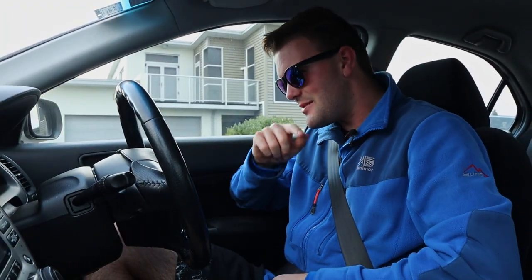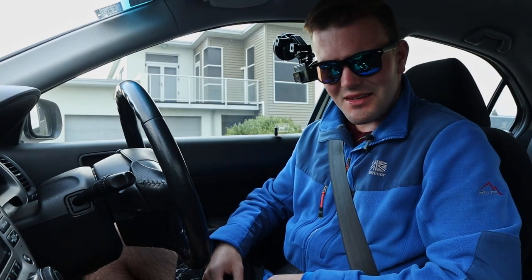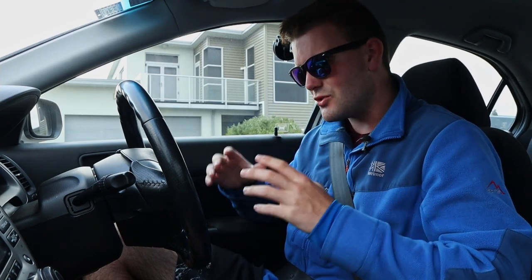Welcome to another episode of KiwiCarLife. Today we're going to be seeing what difference a set of aftermarket brake pads makes to my Accord.